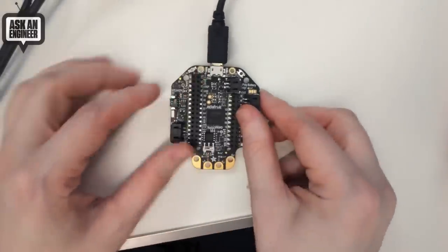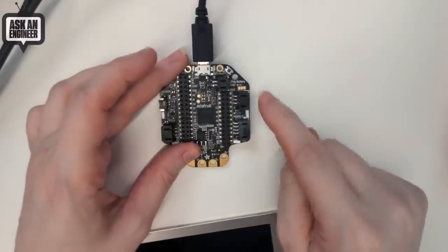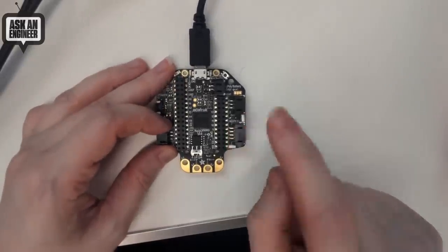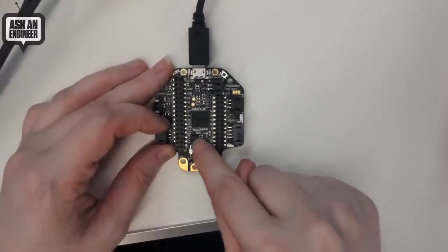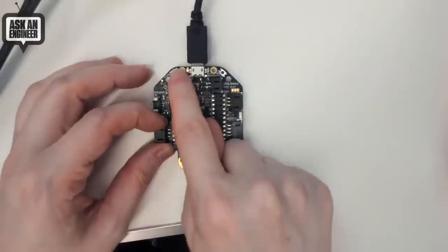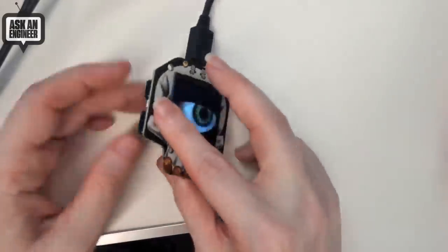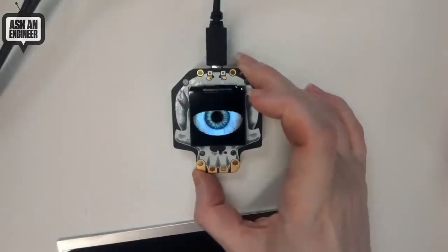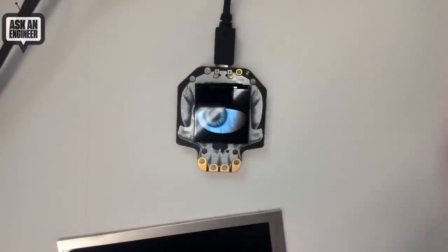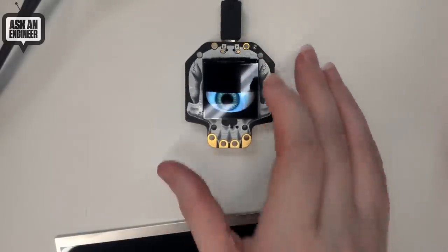You still get all of the goodies: speaker output, 3-pin Stemma connectors, I2C connections, Stemma QT, 8 megabytes of QSPI flash, on-off switch, analog input or capacitive touch pads, light sensor, reset button, rechargeable battery input if you'd like to make it portable, and four side-lit NeoPixel LEDs for cool edge lighting. It's the exact same size as the previous version, so any old projects you can now upgrade and they'll just work — with a much better display, much faster processor, and those wonderful side-lit NeoPixels.